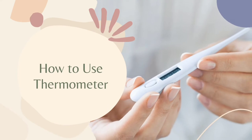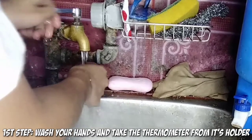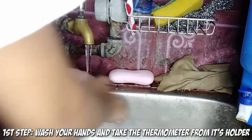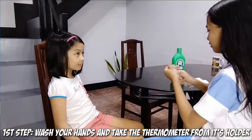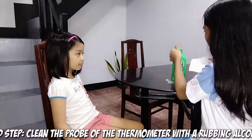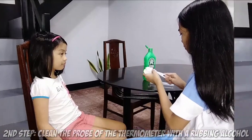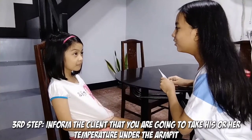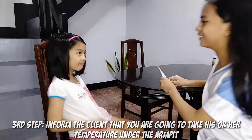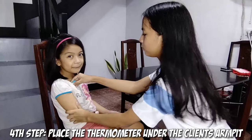How to use a thermometer. First step, wash your hands and take the thermometer from its holder. Second step, clean the probe of the thermometer with rubbing alcohol. Third step, inform the client that you are going to take his or her temperature under the armpit. Fourth step, place the thermometer under the client's armpit.